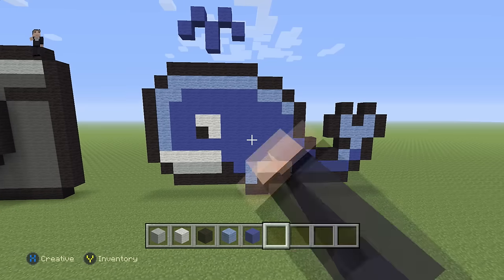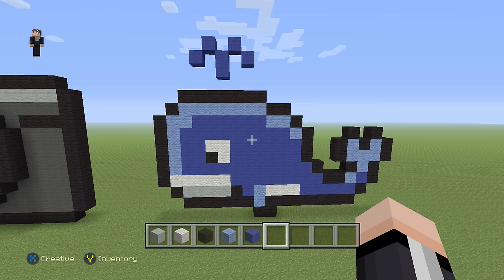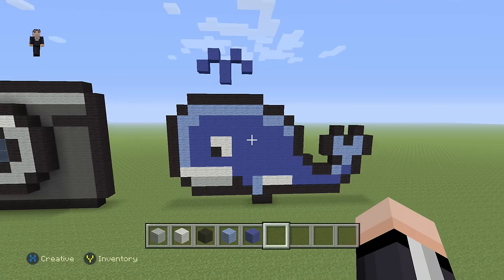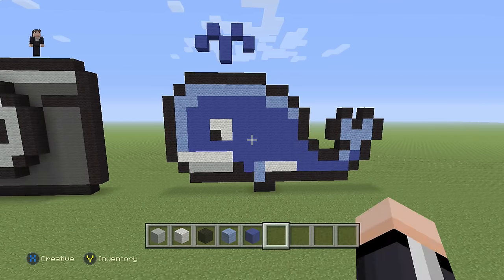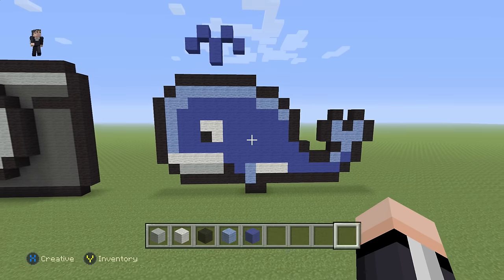Hey, what's up, it's William from Rocket Zero and welcome to another pixel art tutorial. In this video we're gonna be building a really cute little well that I got from friendshipbracelet.net — description down below.